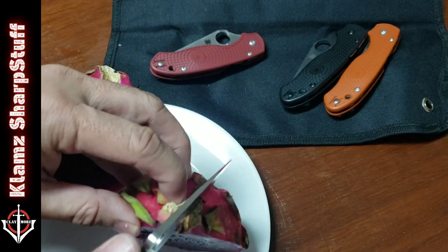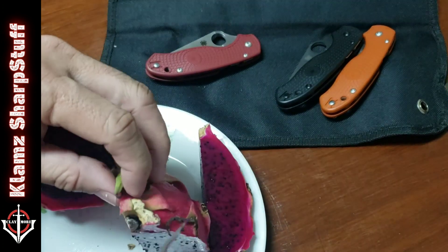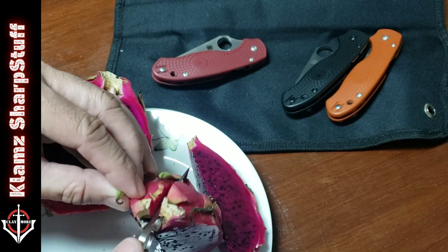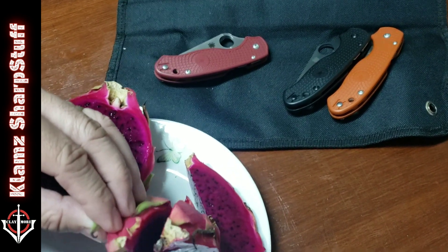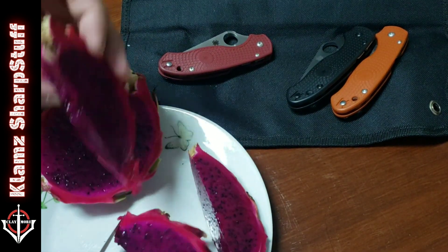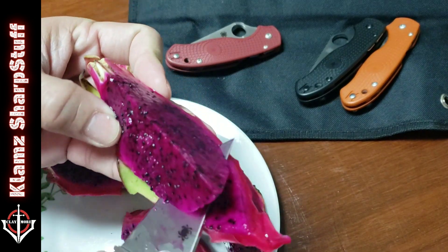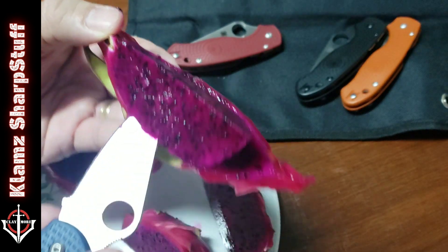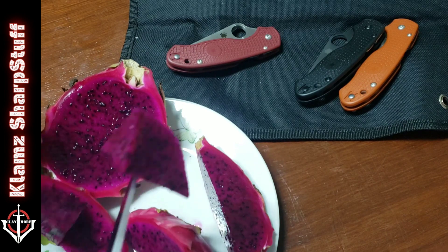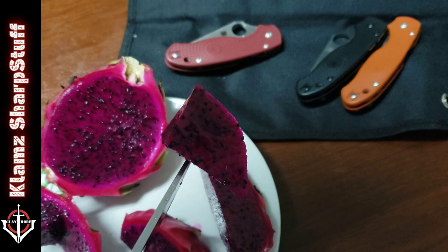That's about it for my Para 3 Lightweight collection. I hope that in the near future more variations will come out. I intend to keep my collection current and buy whatever Para 3 Lightweight version comes out. Bye for now, till next time — keep safe, brothers.